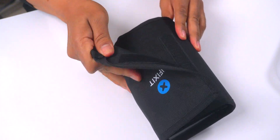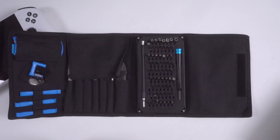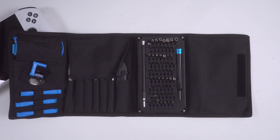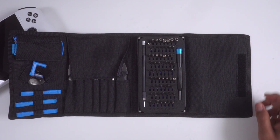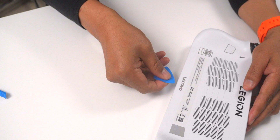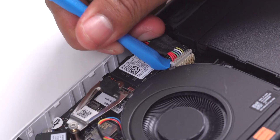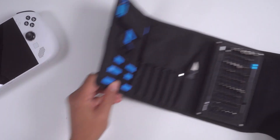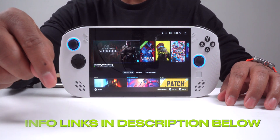I want to take a second to mention the iFixit toolkit I used to take apart my Legion Go S — it's my go-to for handhelds like this. It came with everything I needed for the install. The tools are high quality, well-organized, and they make the whole process way easier. It's hands down my favorite toolkit. I'm not sponsored by them, but I do have an affiliate link in the description if you want to check it out. I've also added links to the manuals and guides I used in case you want to try this yourself.